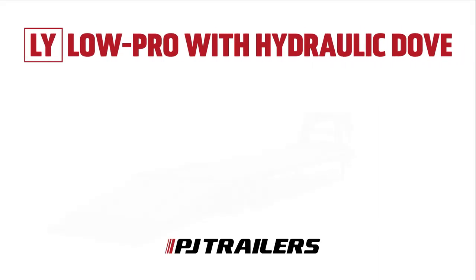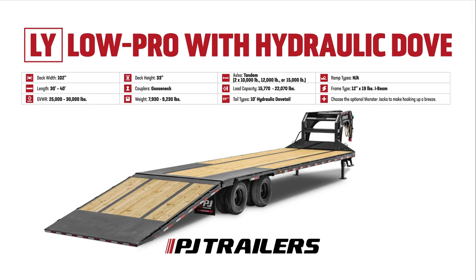Let's quickly explore the standout features that make the LY one of the most advanced solutions for hotshotting and transporting heavy equipment.